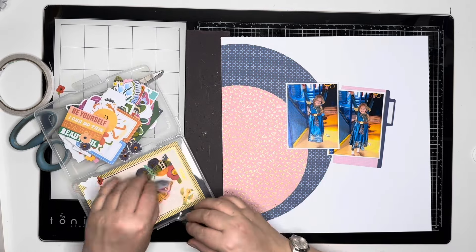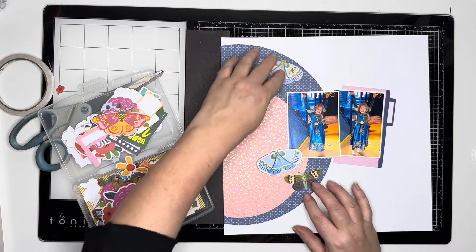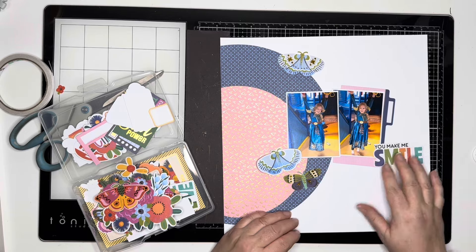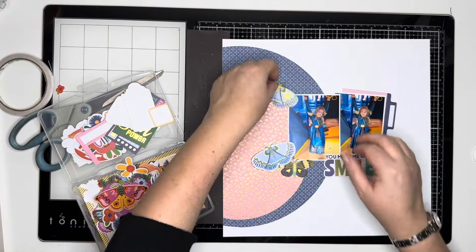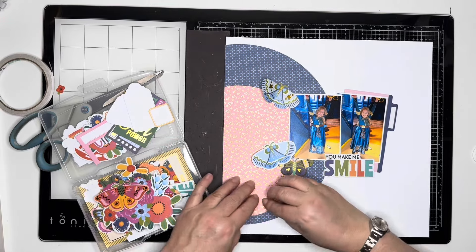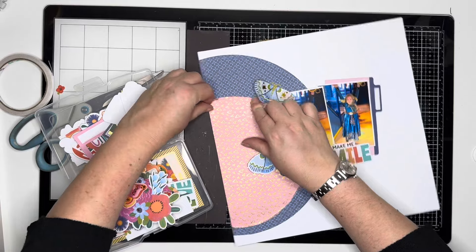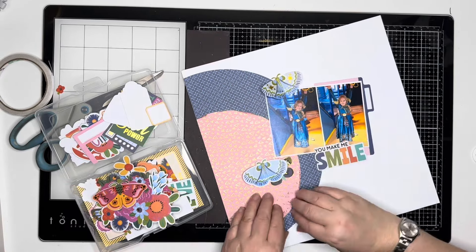I'm going through the ephemera pieces — there are some cut-aparts and I fussy cut some items. It's just my tub of bits and I really wanted to pull out these blue butterflies; they stood out to me straight away and I thought they would be fun to use. Some of them are from the ephemera pack, and the one with the gold foiling is actually fussy cut from one of the papers.